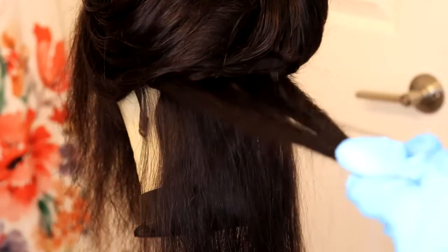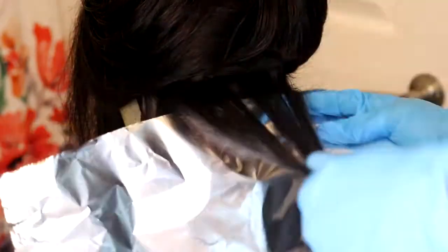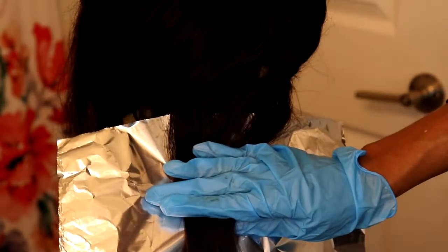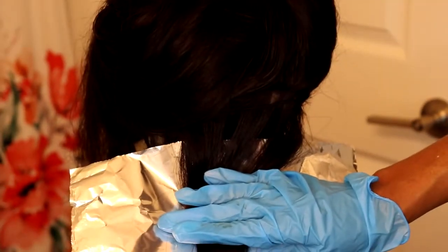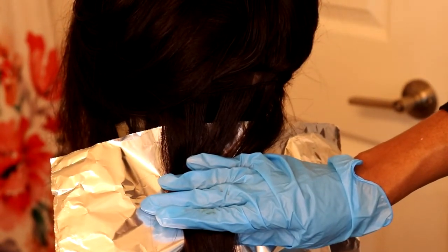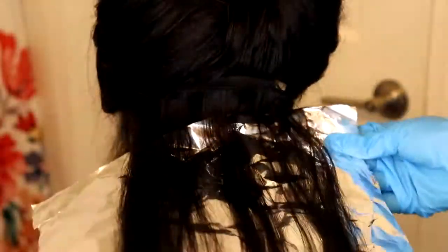If you can get aluminum sheets, it will be very easy to do so. You want to take that pre-sectioned part that you just took and put the aluminum foil under it. You want to have that area there on top of the aluminum foil, and then pretty much you're just going to put that bleach on the hair from there. I was having so much trouble in the beginning just trying to find a way to hold it, but that's all you're going to do. Once you start placing the bleach on it, it'll stick to the aluminum sheet.